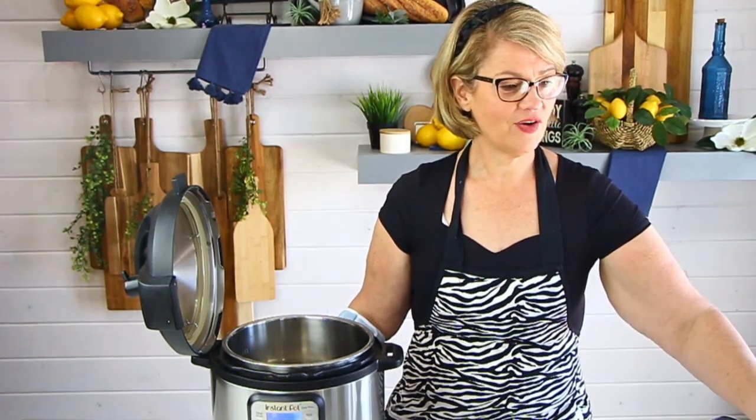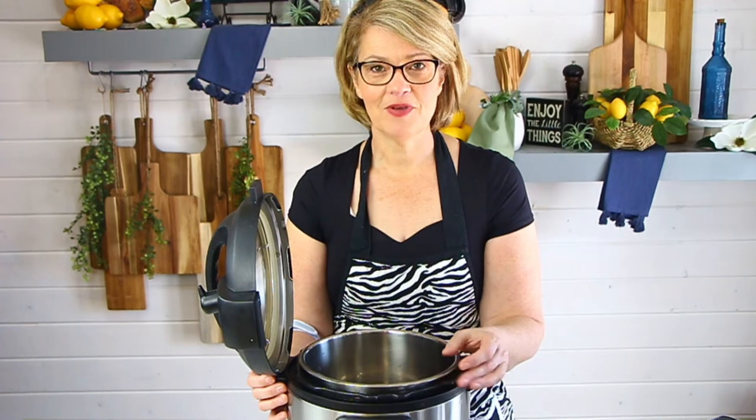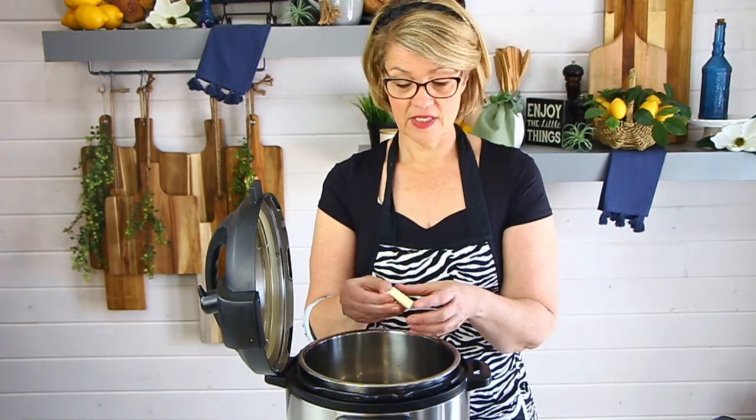We have the overhead camera set up. I've set the Instant Pot to sauté to heat up the bottom element. We're going to add a little butter — you could also use olive oil — and sauté the mushrooms until they start sweating and breaking down, then add minced garlic. I really do love taking this extra time to sauté the mushrooms in butter because the extra flavor it brings out really enhances the recipe.